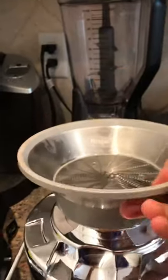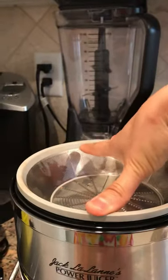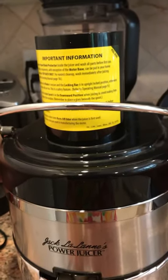Just push it back, push it up — this one just goes in there — and then like that.